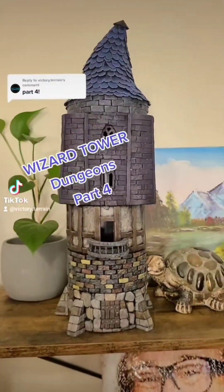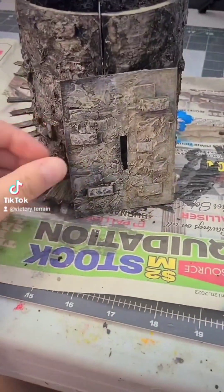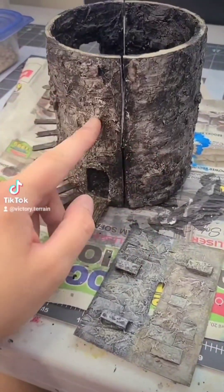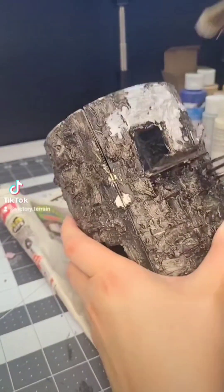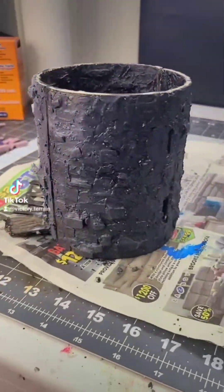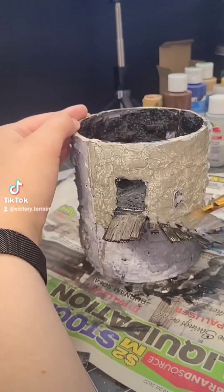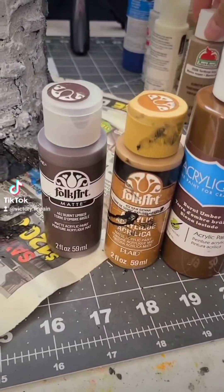Welcome back to the six-foot tall wizard tower build. This is Dungeons Part 4. I asked you guys what color you liked better — the light or the dark — and you all really liked the darker paint job, but I decided to go for a little bit of a blend of both. I'm basing one side white and the other side black, and then gray in the middle in the shadows. This will give a really cool lighting effect once I go over top with the other paints. So I base with this gray color — it's just watered down.